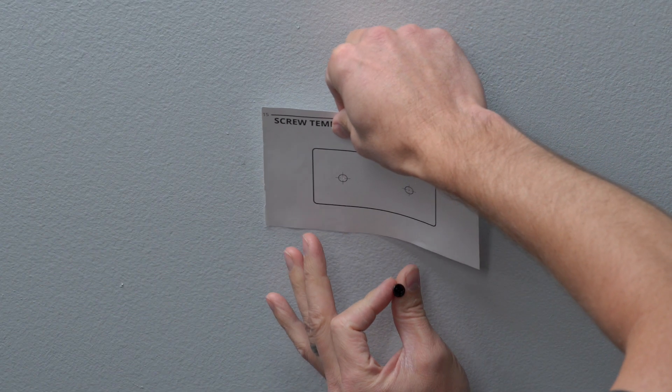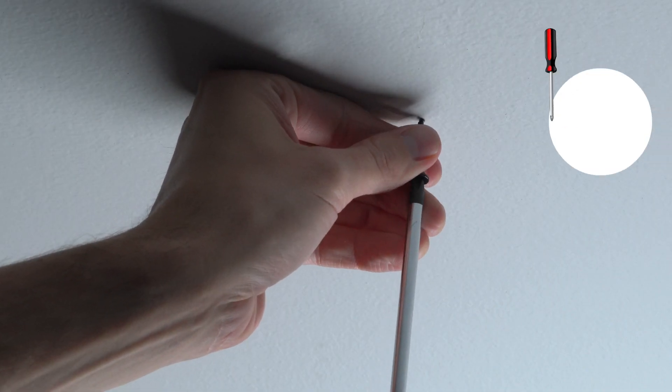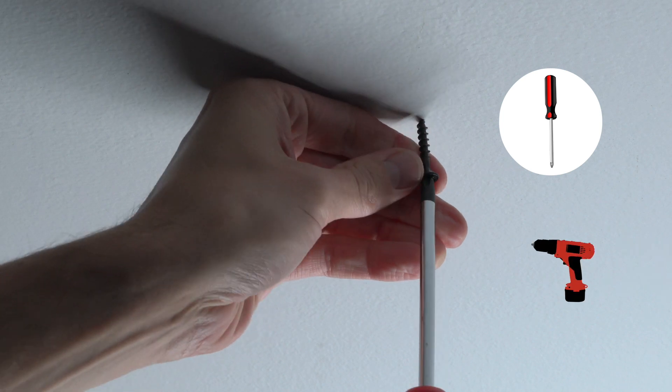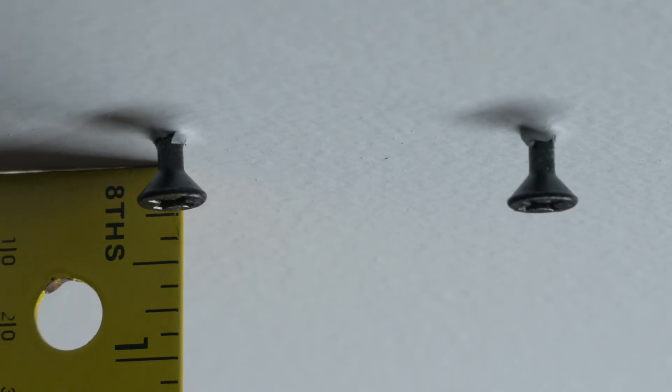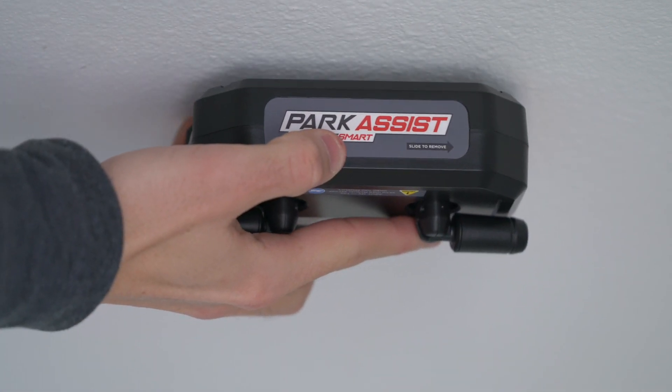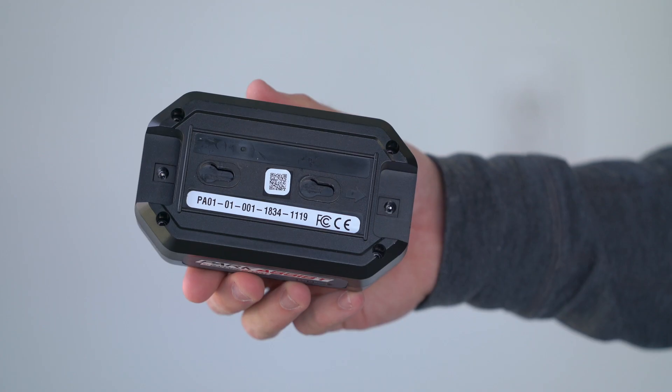To mount with screws, use the included paper template and make two marks on the drywall. Use a screwdriver to install the screws, as a drill could strip the holes. Leave your screws sticking out one quarter of an inch for proper mounting. If needed, remove the universal mount from the Park Assist and attach the Park Assist to the screws.